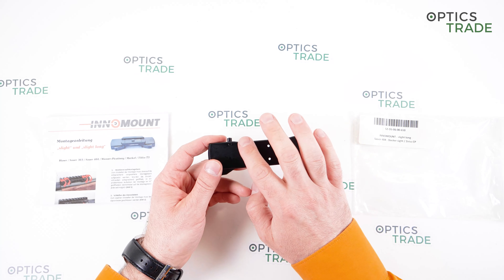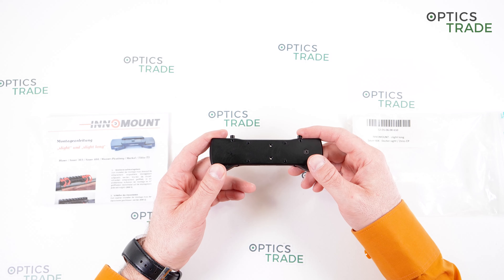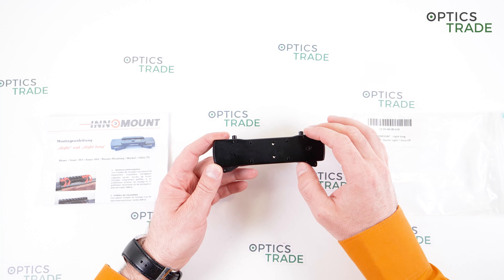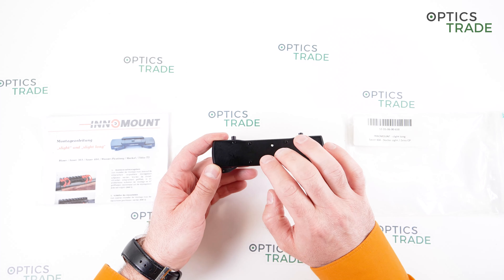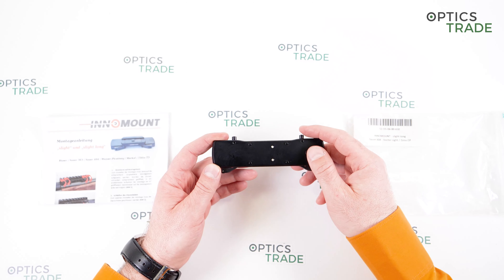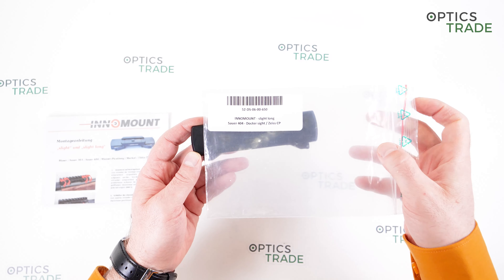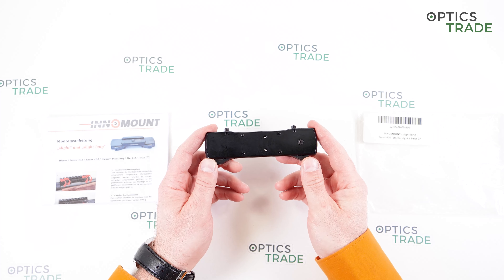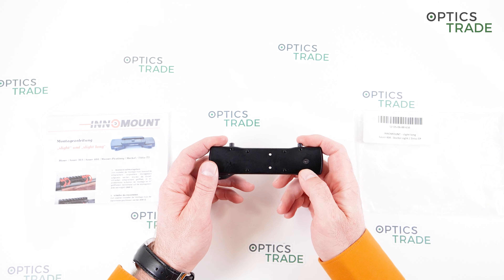The footprint for the red dot is the standard doctor sight. I would highly encourage you to go to our blog post regarding red dot sight footprints, because then you'll be able to get additional information on which red dot sights will fit this mount. Normally Noblex and doctor sights by default, but also the Zeiss Compact Point — it even has that name in the product description on their label — as well as Vortex and Meopta red dot sights, and many others.